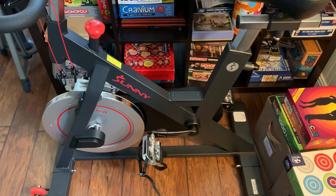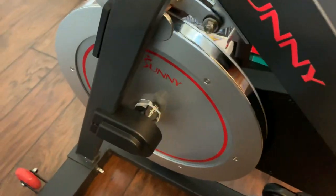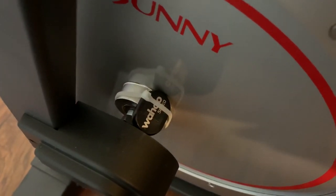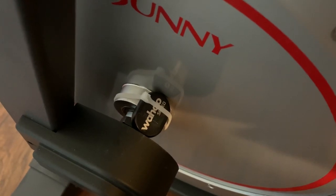So in this model of bike, it happened to have enough clearance on the flywheel hub. So what I did is I just take the Wahoo speed sensor and then connect it to the flywheel hub.